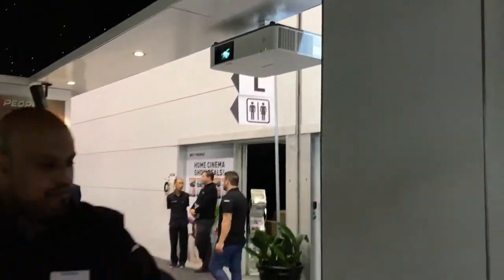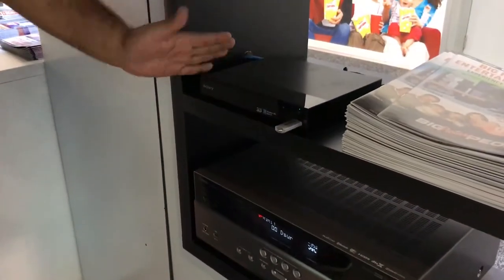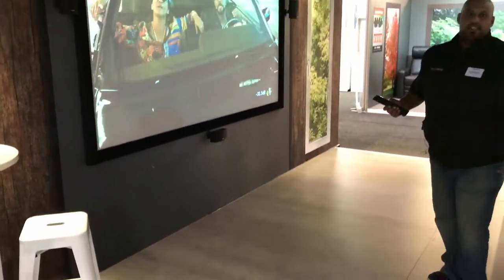Down here we've got your Yamaha receiver, which does all your HDMI switching. You've got your Sony 3D Blu-ray player, and the Bose subwoofer with two 8-inch drives in there. And I'll give you a demo now of how this sounds.